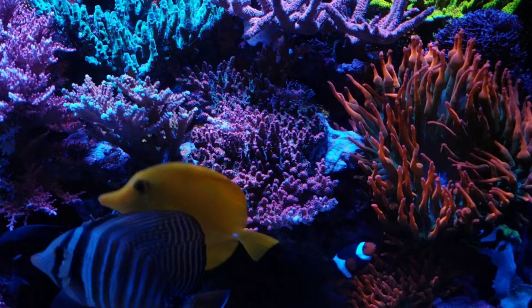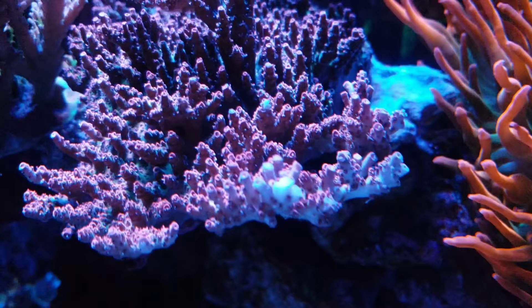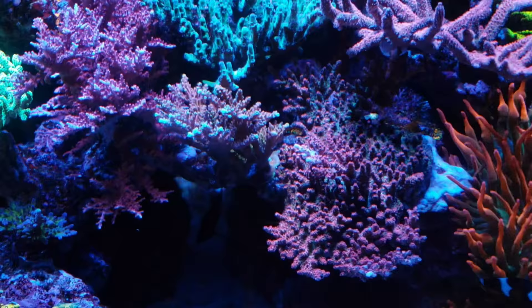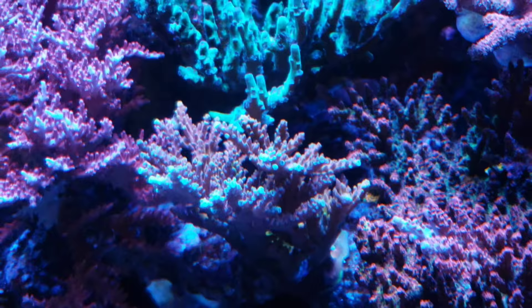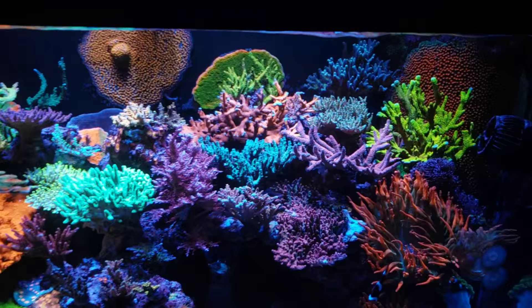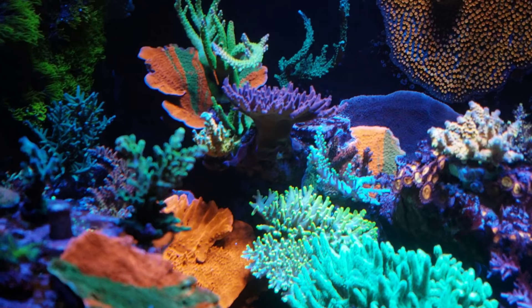The next project would be the right-hand side of the tank. We already got out the center and the left — now we've got to work on the right. As you can see, the slime ball acro has grown so much that it's covering and shading my Jason Fox Flame in the back — it's starting to lose its green tips. Red Planet down here I'm also gonna have to frag; there's a big branch growing towards the back and it's starting to touch the pink flamingo Milli at the top. In the far back corner, you can see the pink Cadillac — look how much it's taking off. I started out with like a one-inch knob and look at it now — it's a beautiful acro with blue polyps.